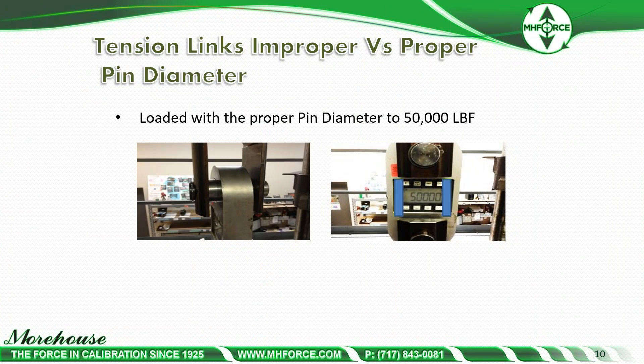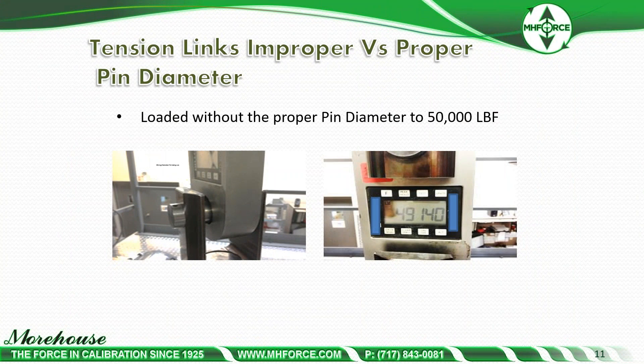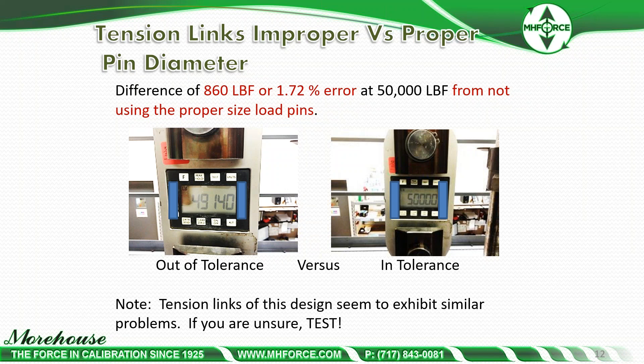Loaded with the proper pin diameter to 50,000 pounds, the instrument reads 50,000 pounds. Loaded without the proper pin diameter to 50,000 pounds, the instrument reads 49,140 pounds — roughly an 860 pound difference, or a 1.72% error at 50,000 pounds from not using the proper size load pins. This is an out-of-tolerance versus in-tolerance situation.